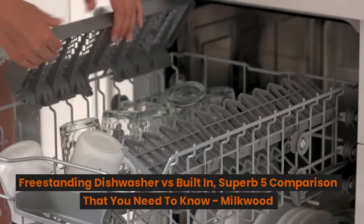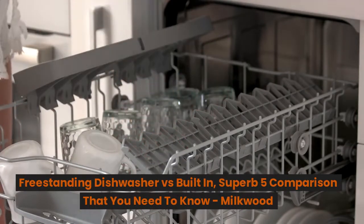Freestanding dishwasher versus built-in: five comparisons that you need to know.